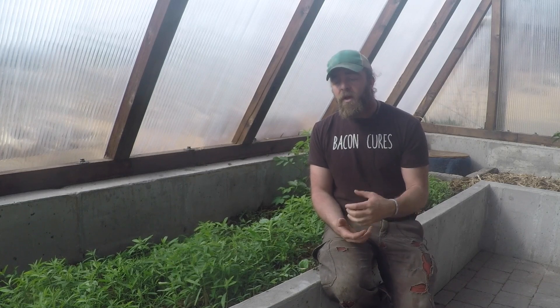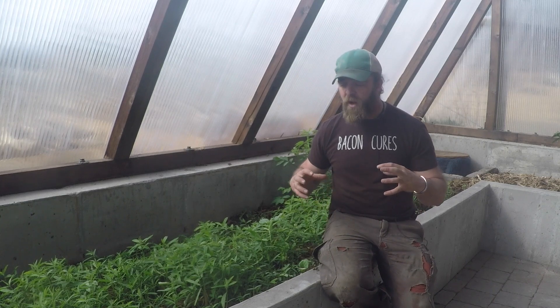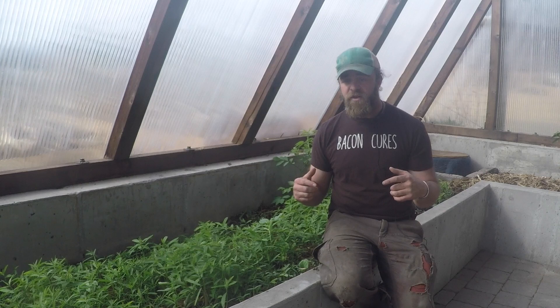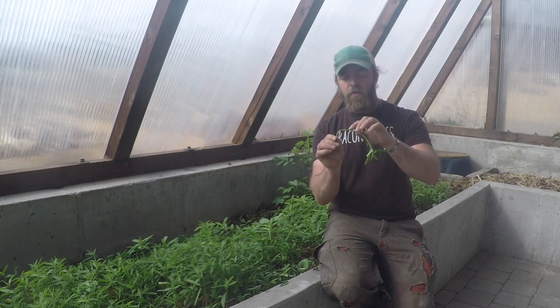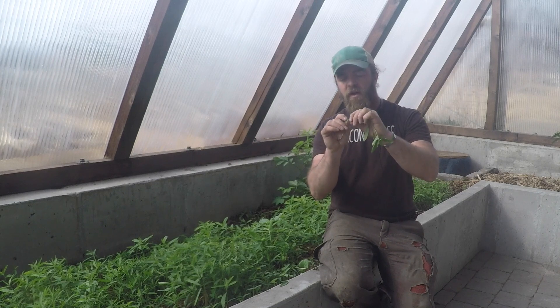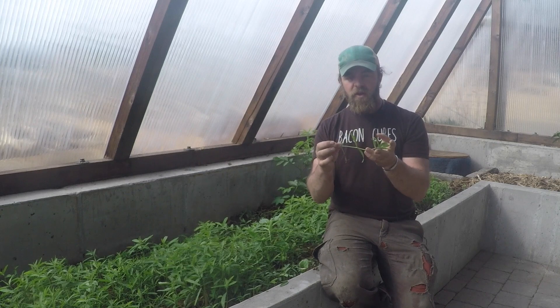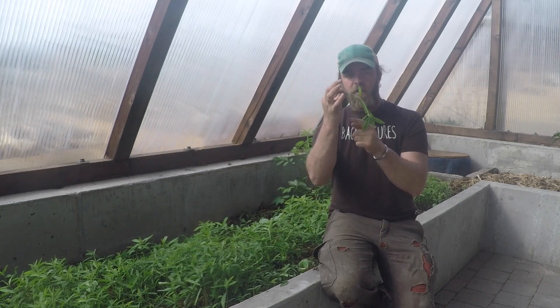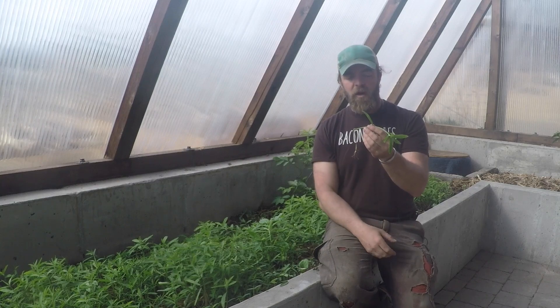My favorite way to terminate a cover crop is to trample it and to roll crimp it. It's basically a lawn roller with some angle irons on it that will lay the plant down as it rolls over it. The angle irons put little crimps in the stalk so it can't re-sprout, and then you have the plant material as a mulch with the roots in the soil dying back and creating more organic matter.